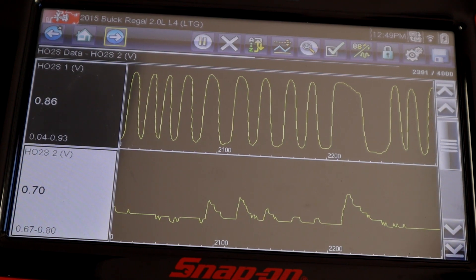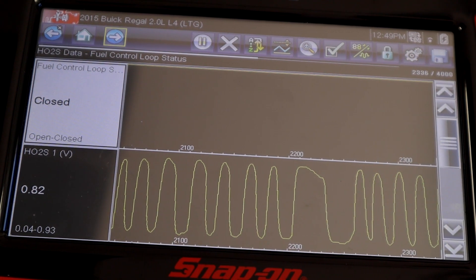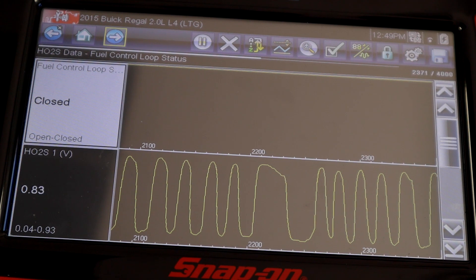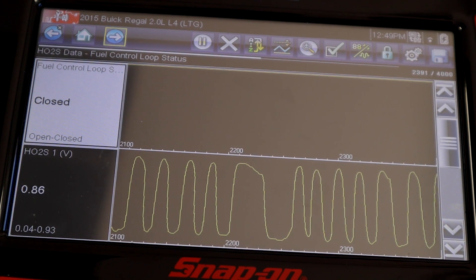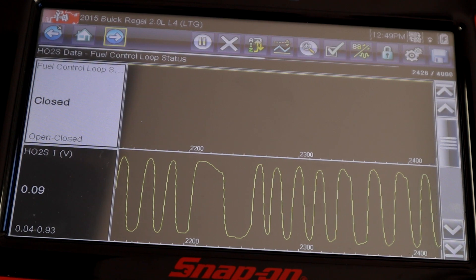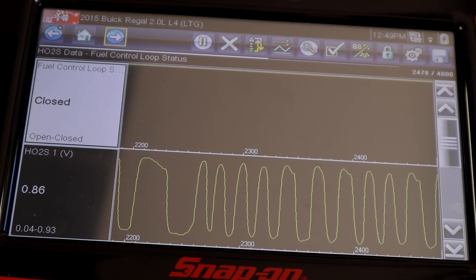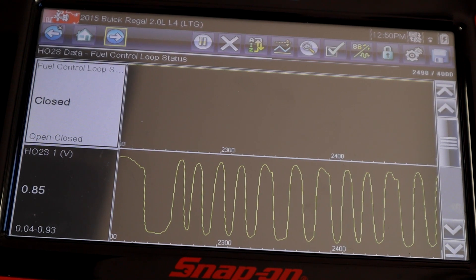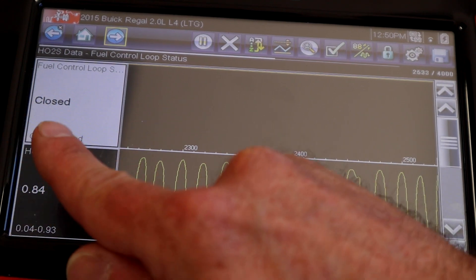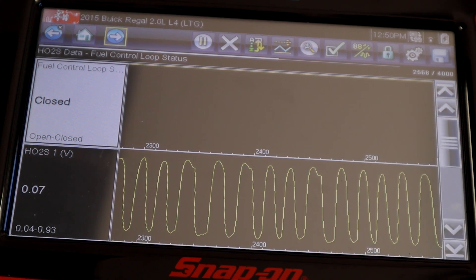Closed loop is a scenario where we're using oxygen sensor information to make adjustments to the base fuel calibration. When the engine is calibrated at General Motors, an engineer writes the calibration — how much pulse width or injector open time is needed for idle, light throttle, all these conditions, usually on a 16 by 16 table. We know there will be times where engine wear or different elevations and weather require adaptation. Open loop means we're on base calibration; closed loop means we're taking sensor information and adapting our fuel delivery, expressed as a percentage.